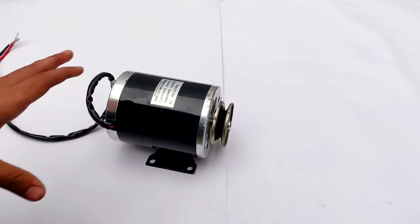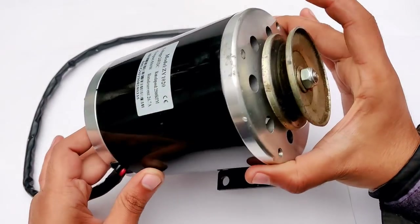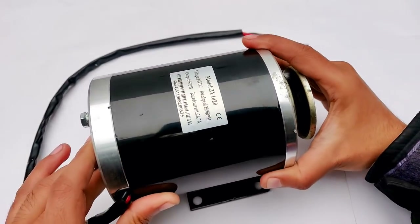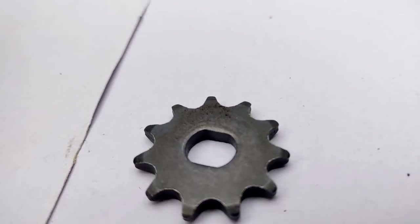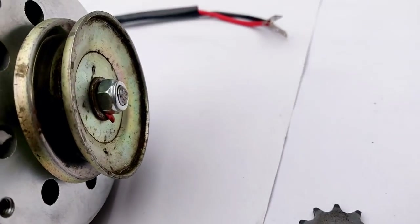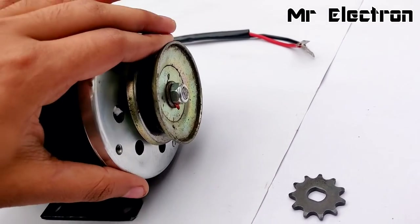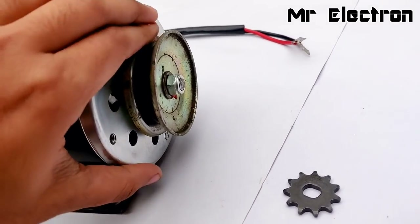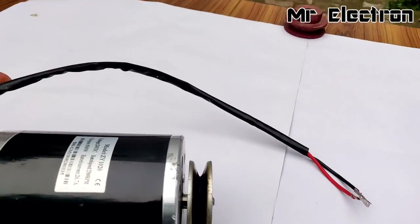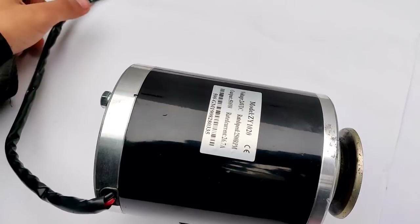What you see is a permanent magnet large DC motor. I got this motor with a chain gear, but I replaced it with a pulley from a washing machine and it fits almost perfectly. The wires coming out from the motor are pretty long.